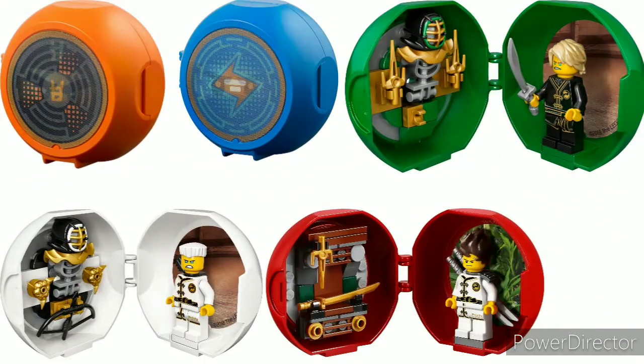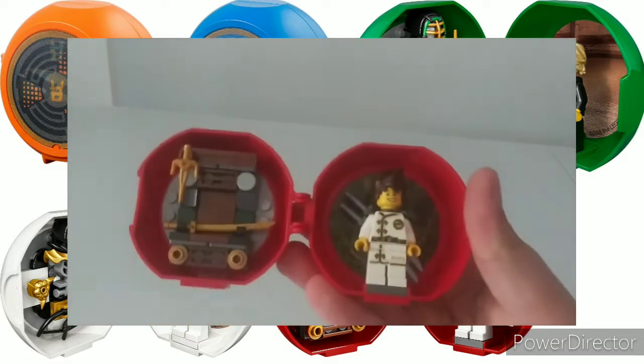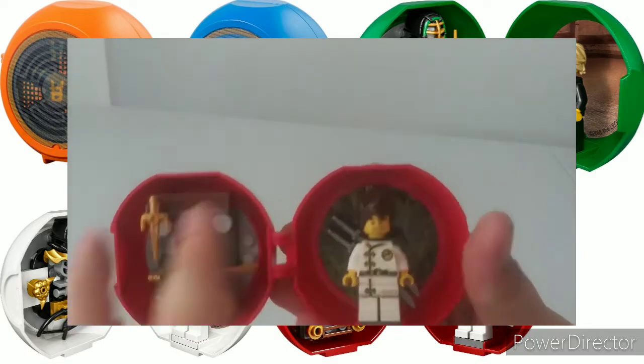At number five, or fifth best, we have those little pods from around 2017 to 2019. Cole, Jay, and Zane were all 2018. Lloyd was 2019, and Kai was 2017, if I'm not mistaken.